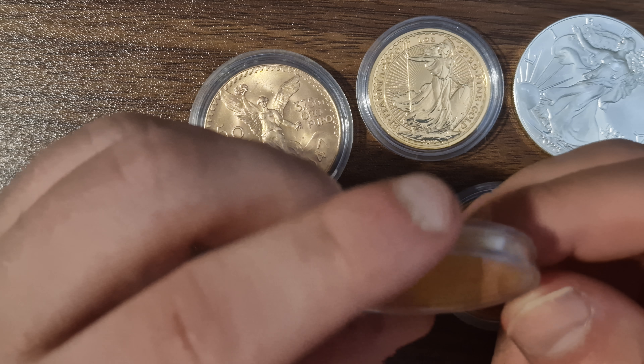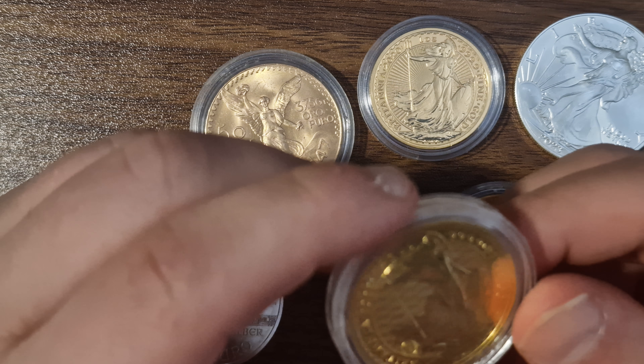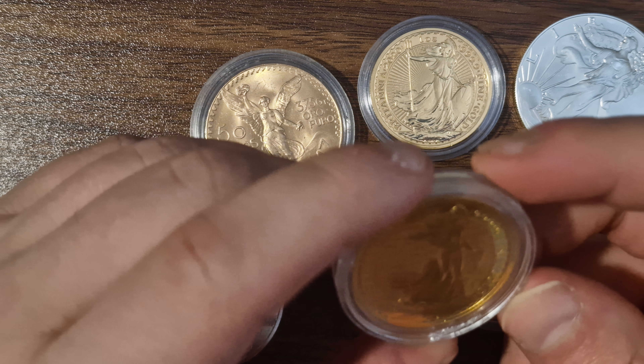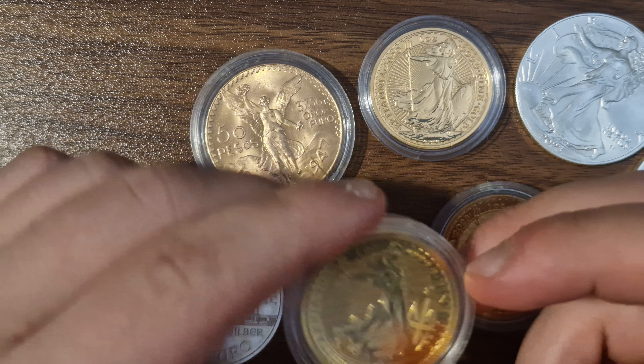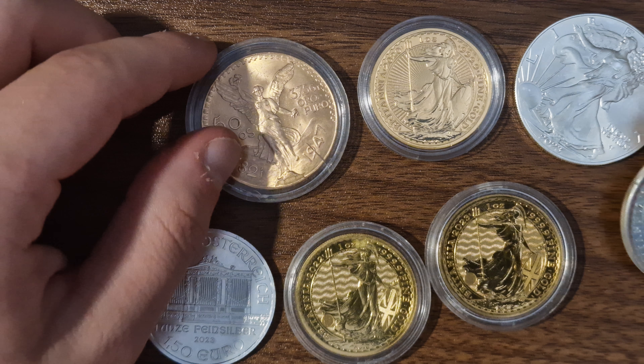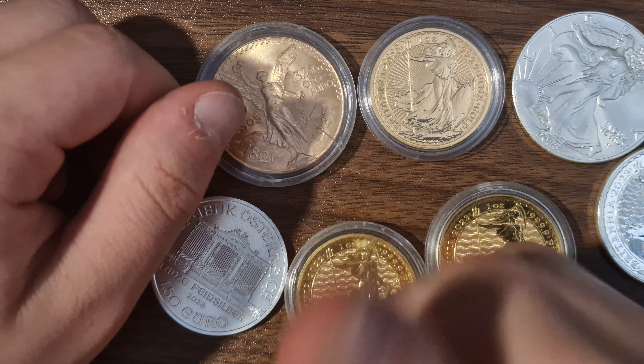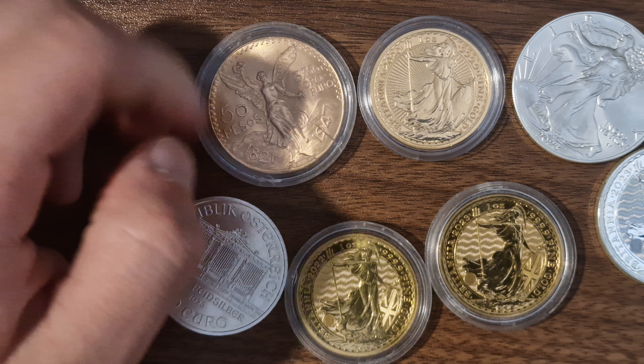So if you own an ounce, you're way ahead of everyone else. Even if you own two quarter ounces or half an ounce, you're way ahead. I think it's slightly different for silver, but anyway guys, thanks for watching. Please hit the like button and the subscribe button and I'll see you in the next video.